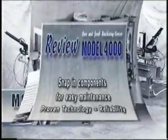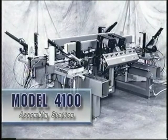The Norfield Model 4100 Assembly Station assembles interior and exterior doors and jams. The 4100 is designed as a module of the system. However, this freestanding unit is compatible with most other horizontal door and jam machines.